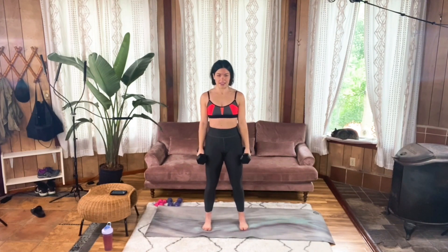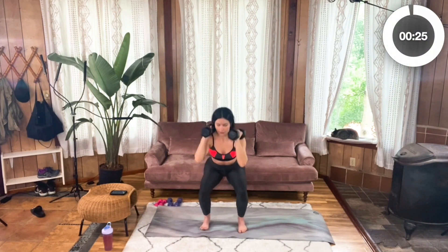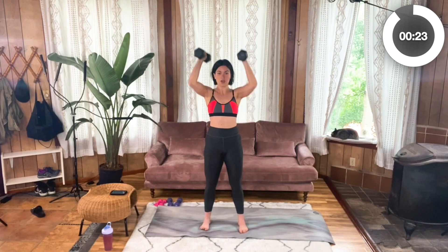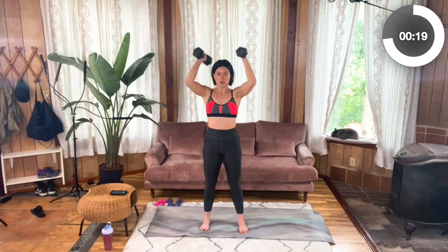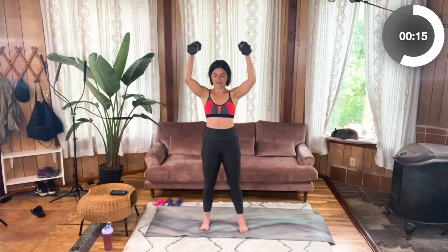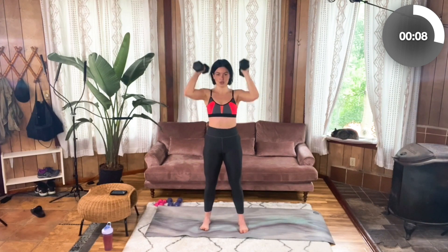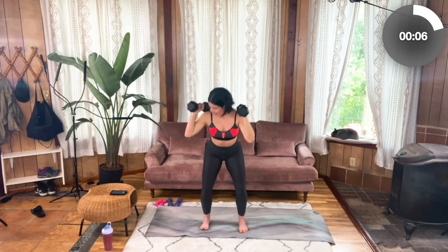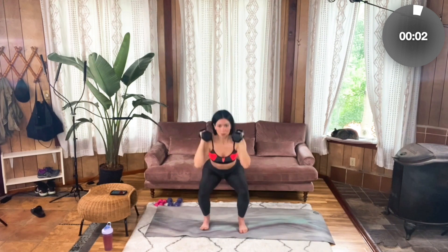Get that engagement. Strong core. Shoulders back and down. Weight on your shoulders. Let's do it — shoot those hips back. Press it up. Try not to shrug those shoulders. Really pay attention to where your knees are — you're actively tracking them in line with your middle toe. Three more seconds. Two, one.